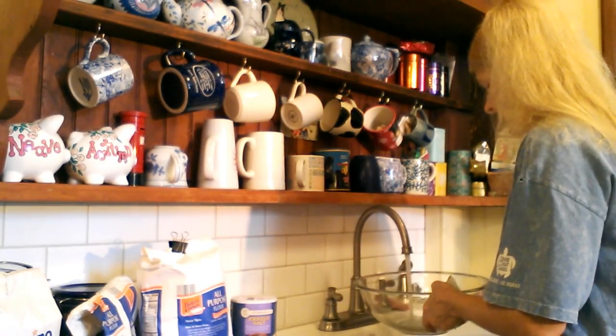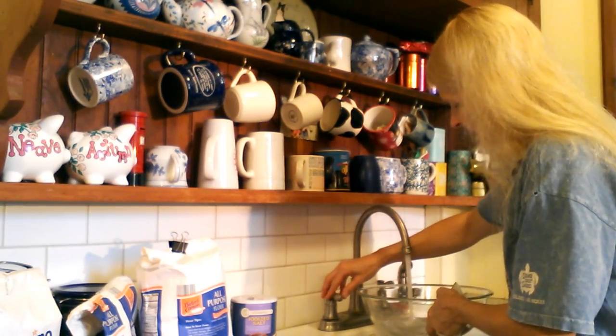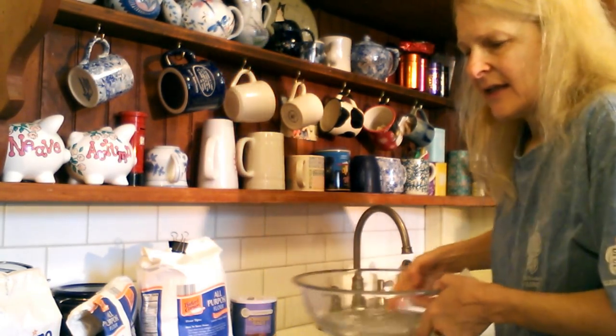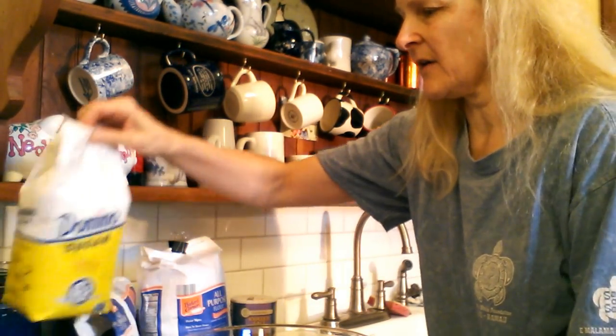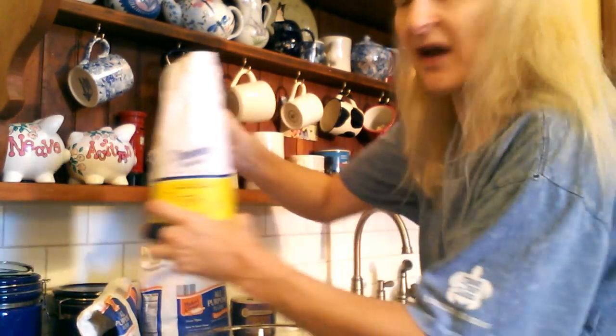We start out with some warm water in the bowl. I'm not really measuring any of this because I've done it so many times. Basically when I'm kneading the dough I know what I want it to feel like, so I just adjust the amount of flour to make the dough feel right. So we have some warm water in there, and I'm going to put in just a tiny little smidge of sugar to feed the yeast.